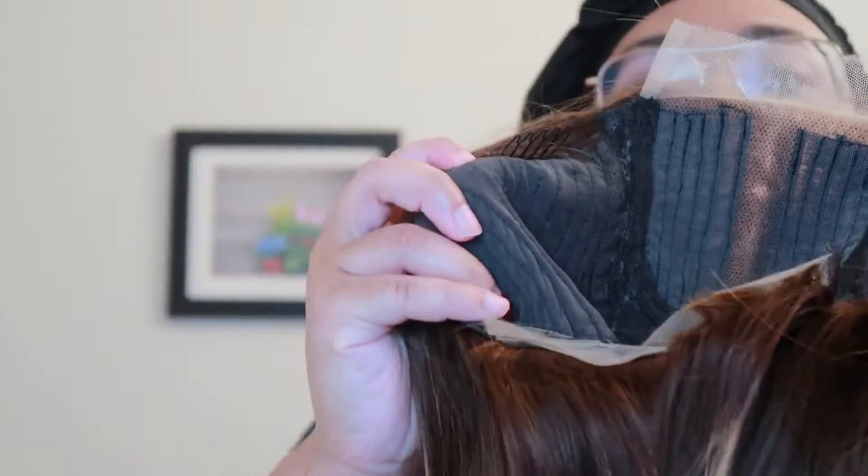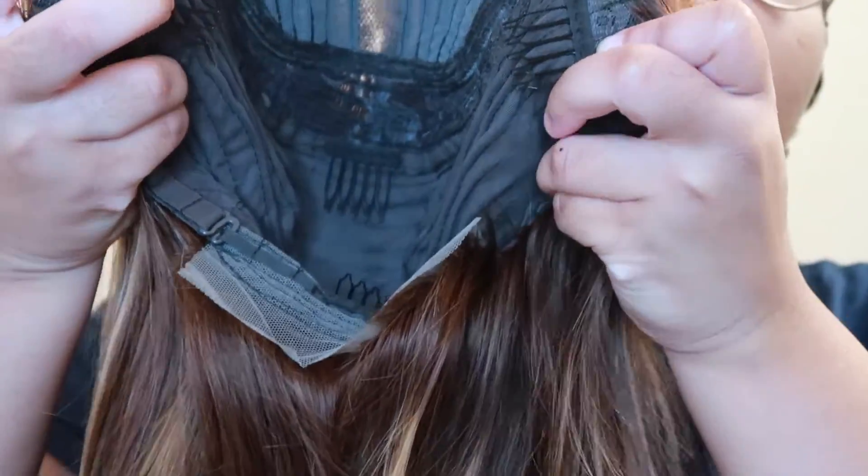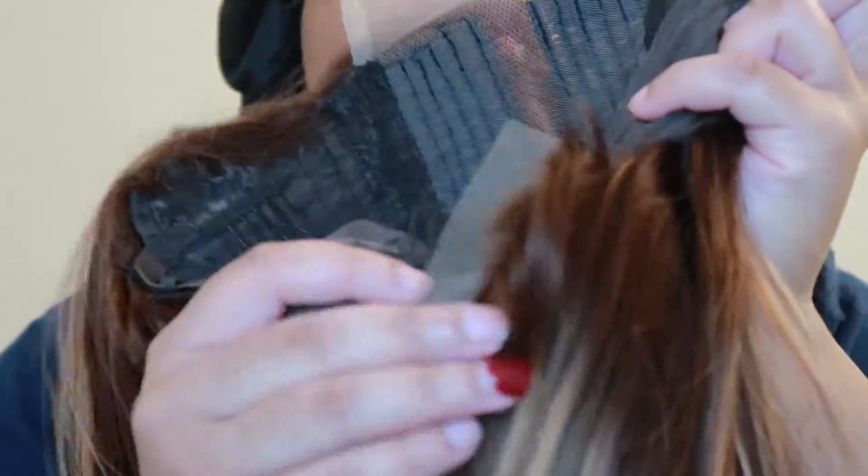Let's take it out of its packaging. Oh my god, it's so soft! This is the length. The T-part is literally just the lace right here. It does have a lot of combs — one, two, three, four — it's got four combs and an adjustable strap. There are combs in the middle and on the sides, and the adjustable strap is right here on the back.